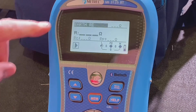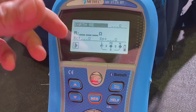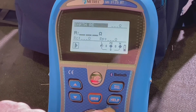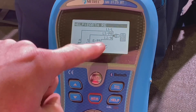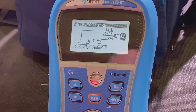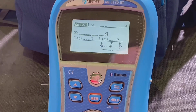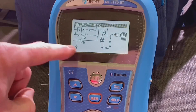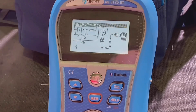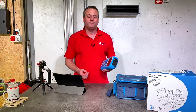Here's another one — the earth electrode test. If you've forgotten how to do it, press the help button and you get a pictorial screen to jog your memory on how to test an earth electrode. You can do that on many of the tests. Scrolling across to find a different one — let's go to the Zs test — press again and there's a picture to help you recall how to carry out that test.